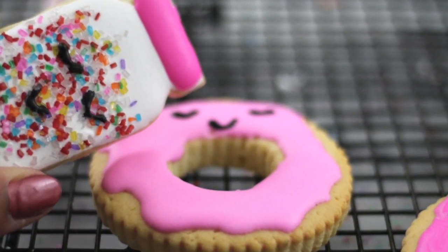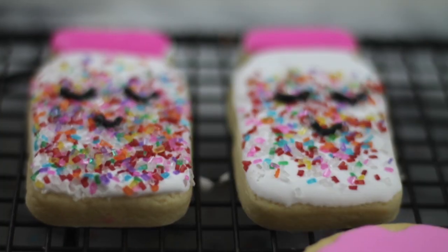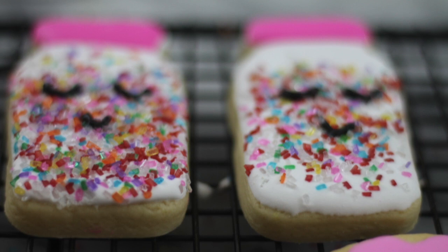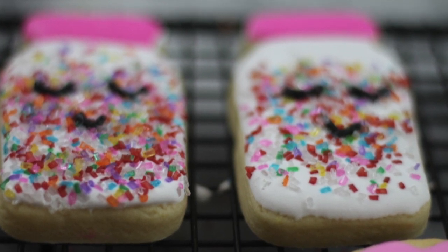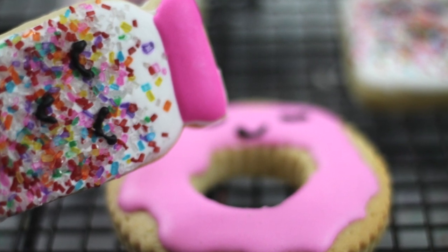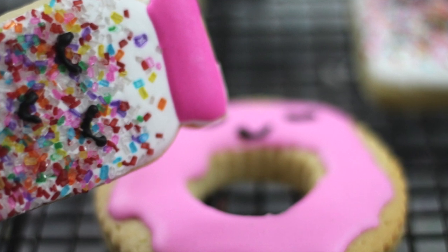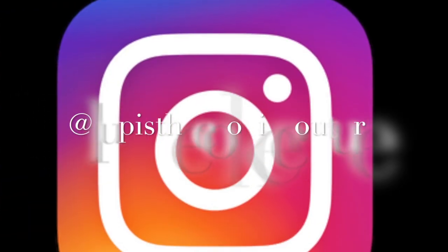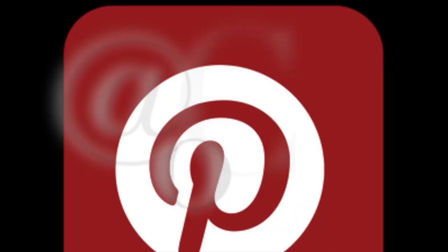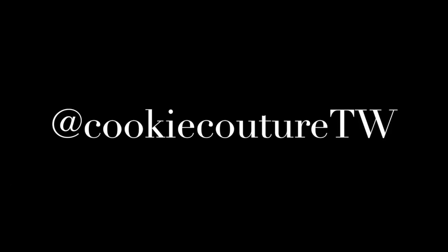Last but not least, the presentation of your cookie is always very, very important. Okay guys, that's it for today. Thank you very much for coming today to my kitchen, and if you haven't subscribed to my channel, please subscribe. If you like this video, give it a thumbs up and follow me on my Instagram and Twitter. See you next time!